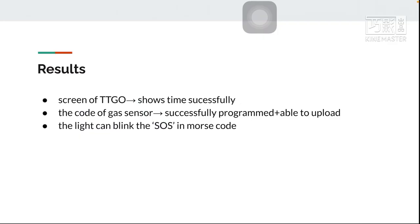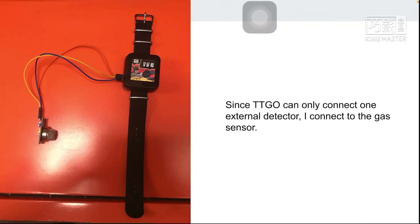For the GET sensor code, I have done experiments and it is successfully programmed and able to upload. However, for the physical experiment, because I need to use a lighter, I did not carry out the actual experiment on it. The light can blink the SOS in Morse code. Since the TTGO can only connect one external detector, I only connected the GET sensor.